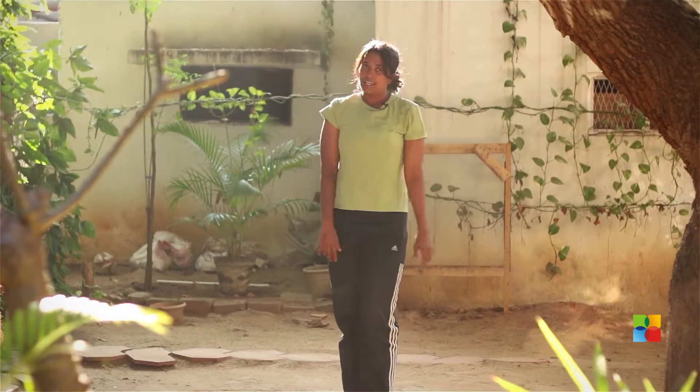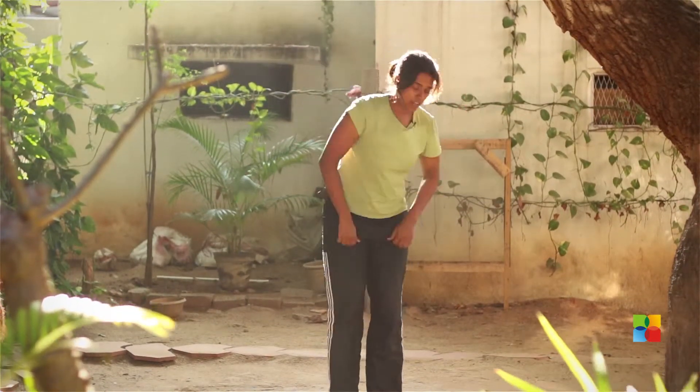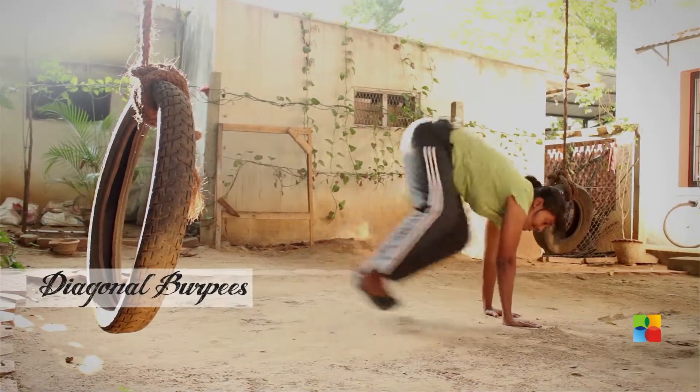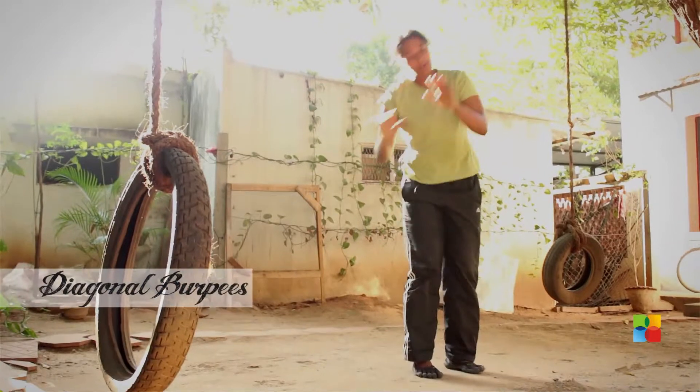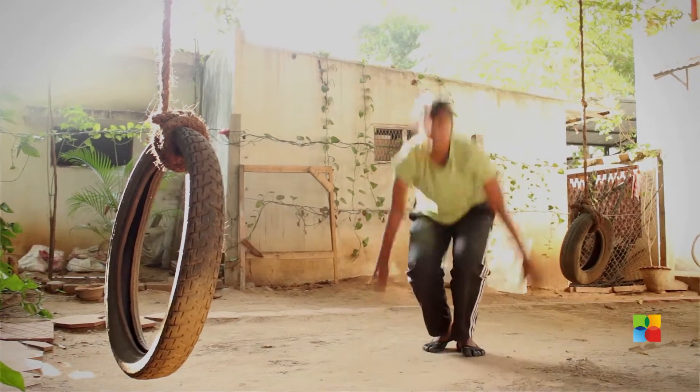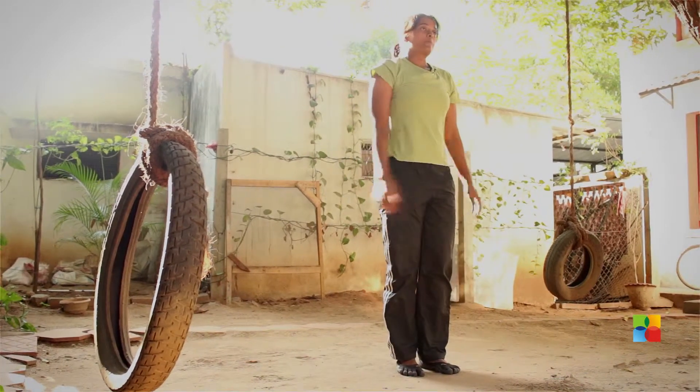Second one: the diagonal burpee. You place your hands on the side of your legs, jump to the side, push up on the side, jump, place them again on the side, jump, push up. That's the diagonal burpee.